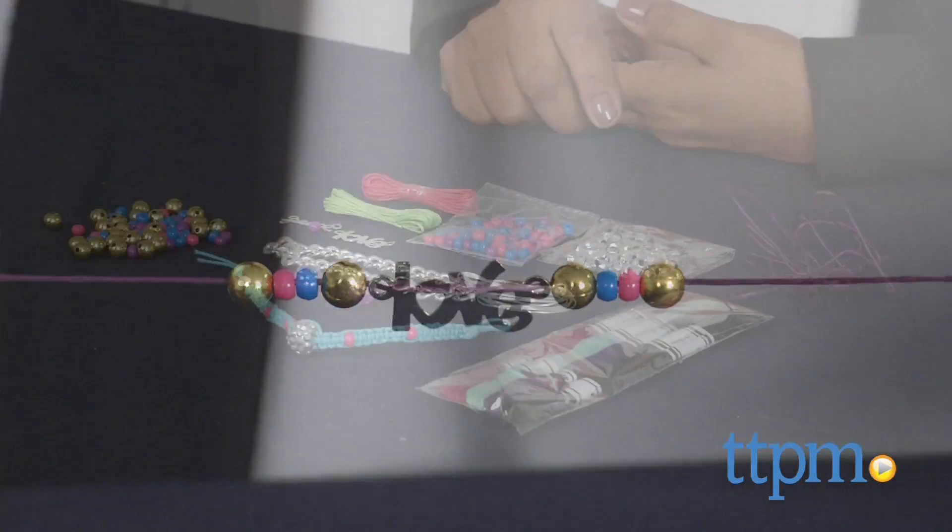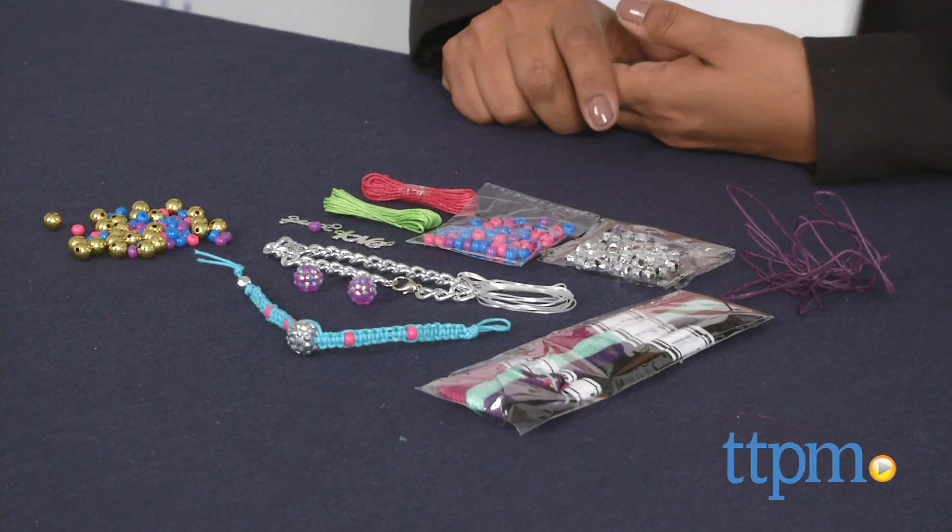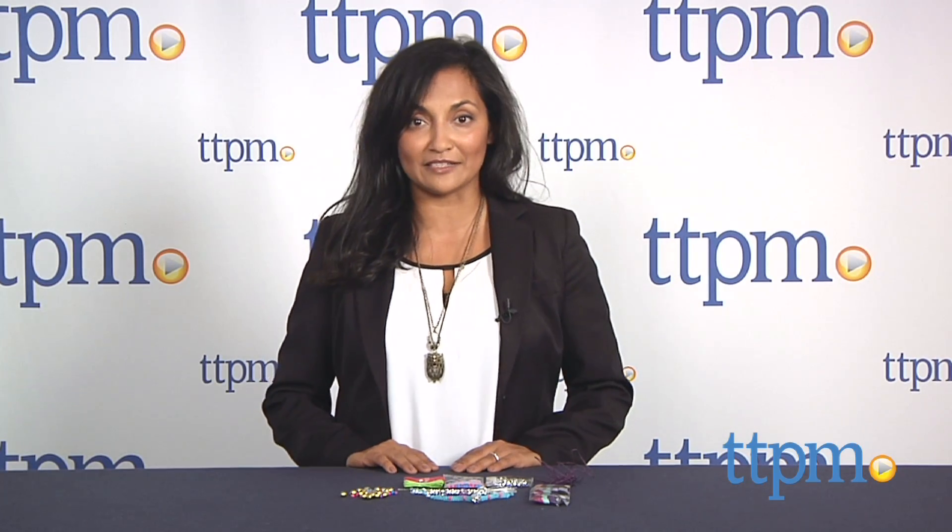The Sugar Create Your Own Arm Party is for ages 6 and above and made by Horizon Group. For more information including where to buy and how much this costs, come find us at TTPM and make sure to subscribe to our YouTube channel for the latest in toys.